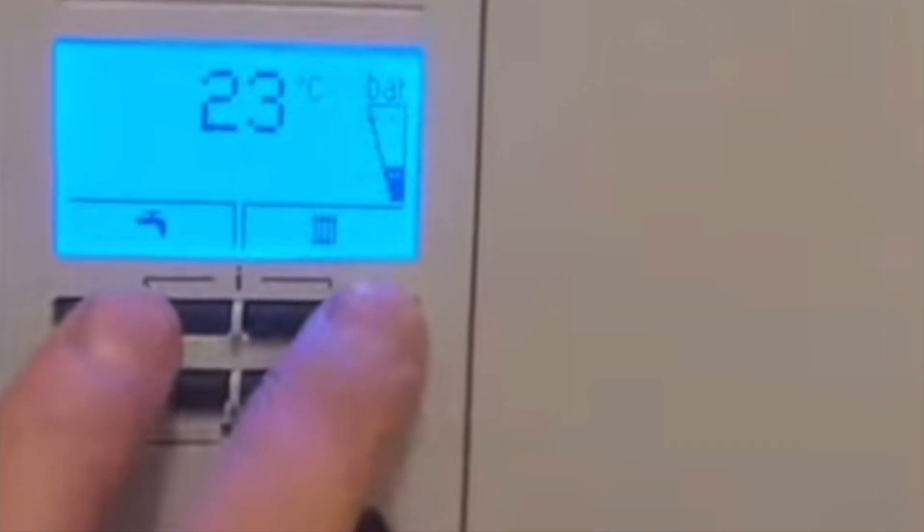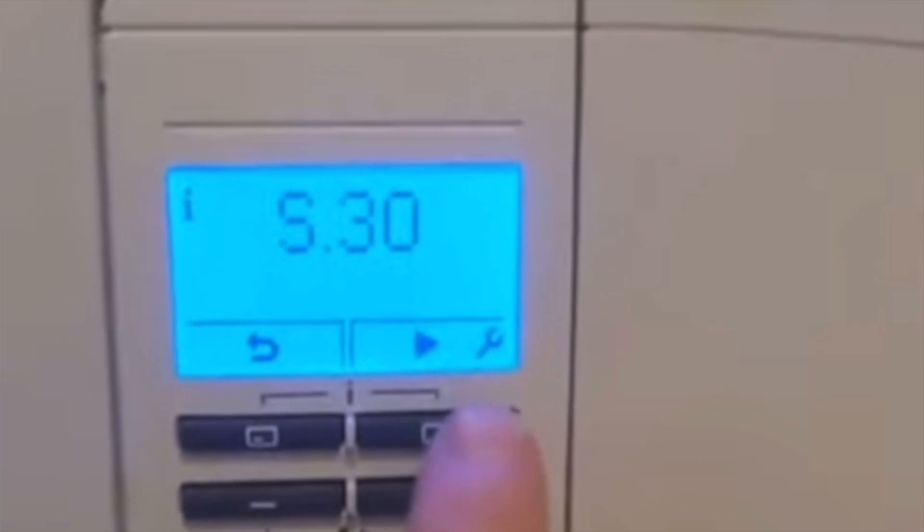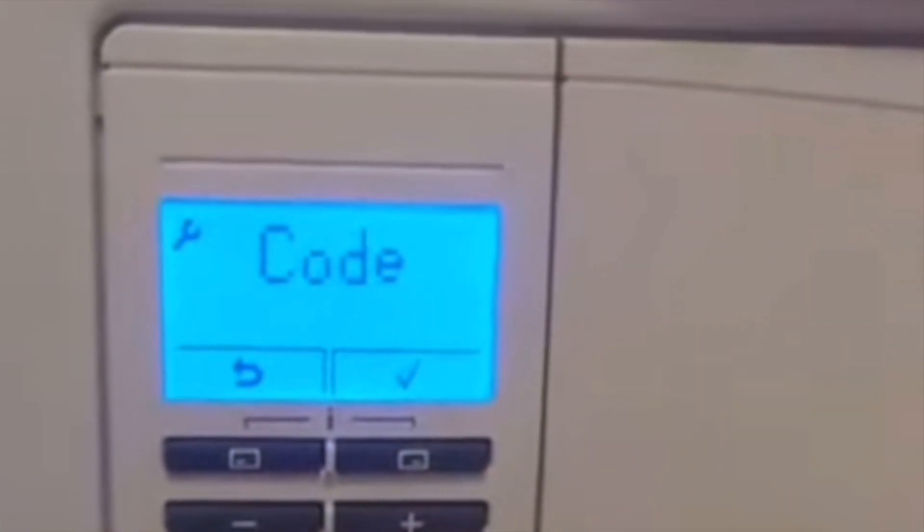If you have the pro version, again press these two buttons for about five seconds. It will come up with the S screen, but we need the P screen, so press this button again until the code screen comes up.